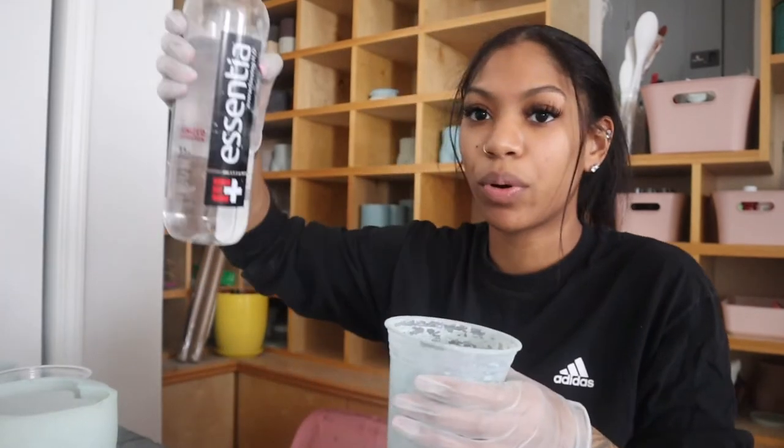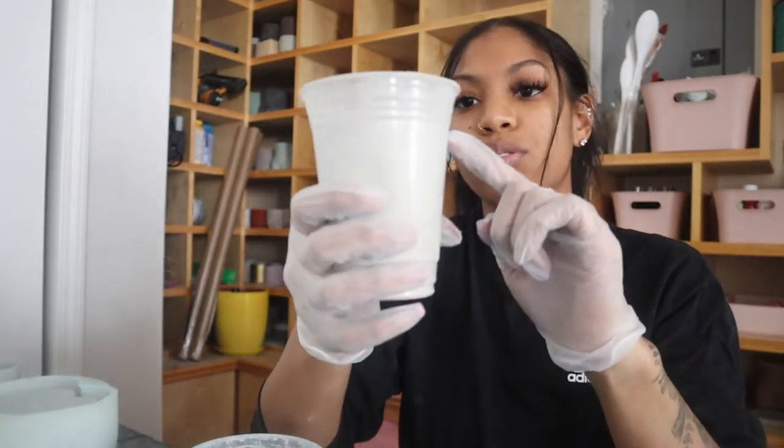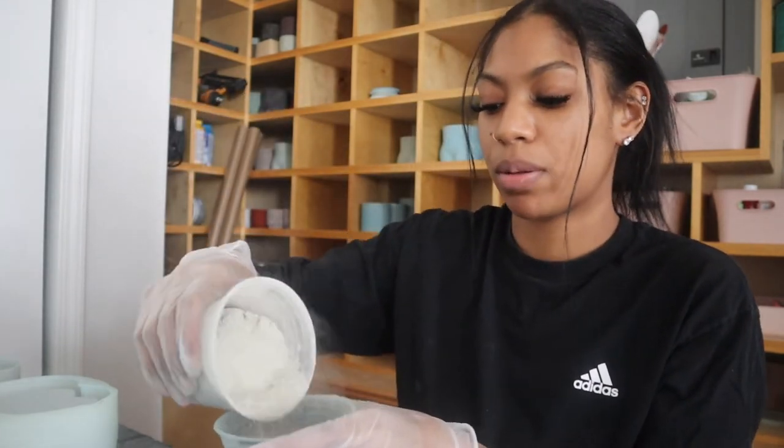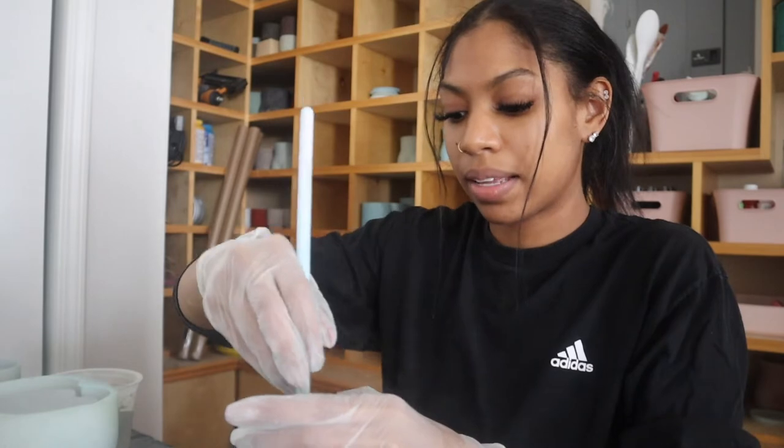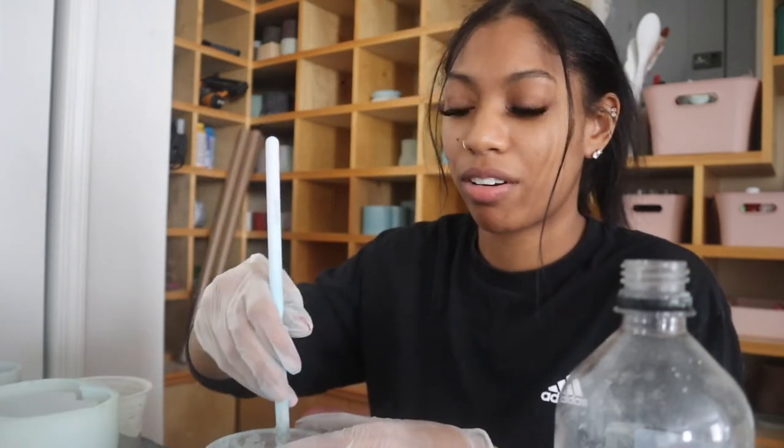I'm just gonna go ahead and start. I like to pour a little bit of water at the bottom. I fill the cement up to the top line and then pour so I know exactly how much cement I'm using, then mix and keep on adding water. You really should be using a mask and goggles when you do this because cement kind of flies everywhere.